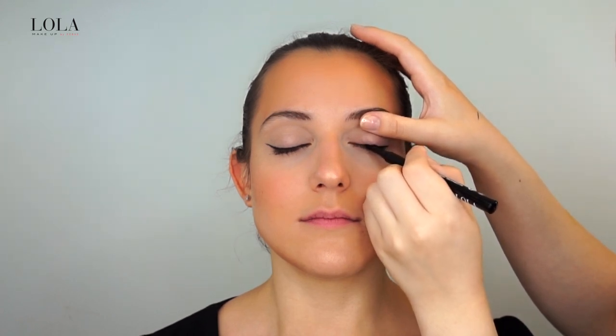I like to double-check to see if my lines are even. It doesn't matter if they aren't, because you can always go back and correct it. If you're a beginner, it's easier to start off with an eyeliner pen, as it's one of the easiest ways to create a winged liner look.